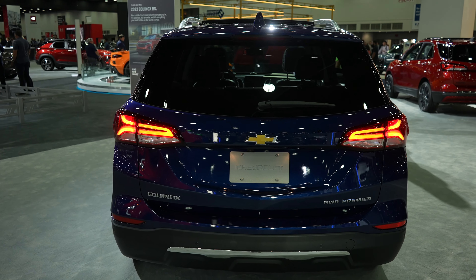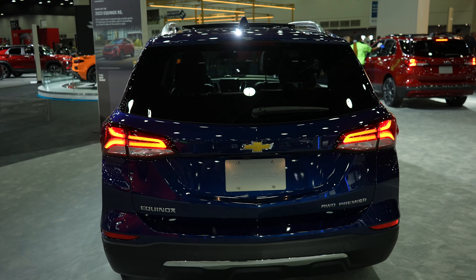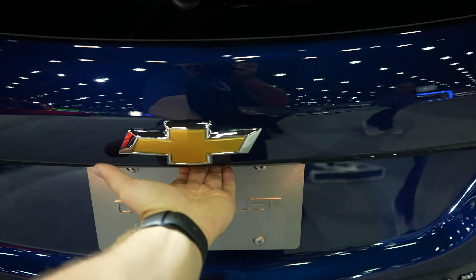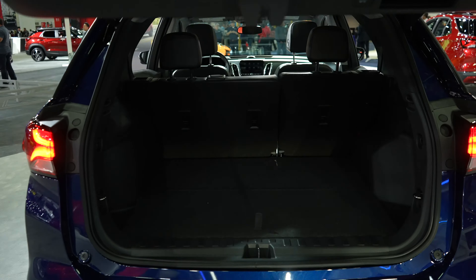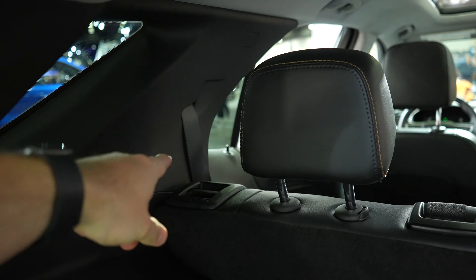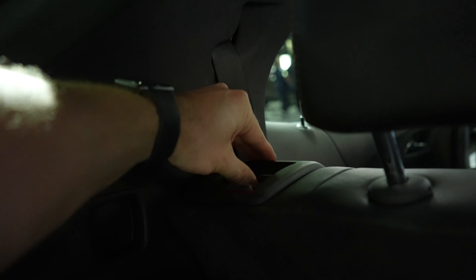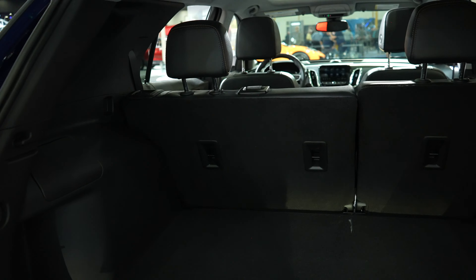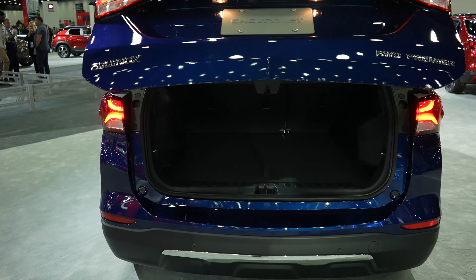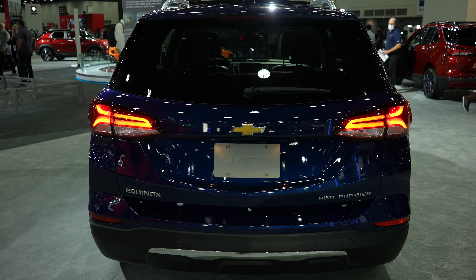There are a few ways to open the trunk: with the key fob, with the button on the driver's side door, or the traditional way — come up to it underneath the Chevy Bowtie, push the button, the lights will flash, it'll beep, and then it opens. There's a decent amount of storage back here with under-floor storage and a 12 volt outlet. Pull on the two latches and the rear seats will drop forward, or access them from the doors to spring them forward. When you're done, come to the right side of the trunk lid, push the button, the lights will flash, and chimes let you know the trunk is closing.